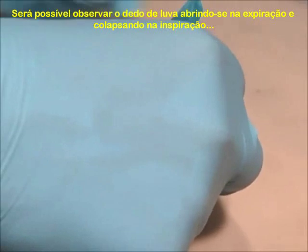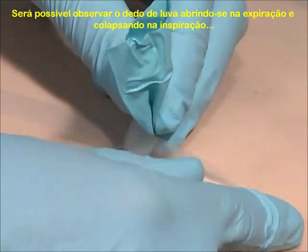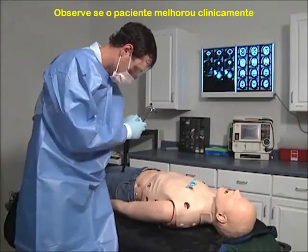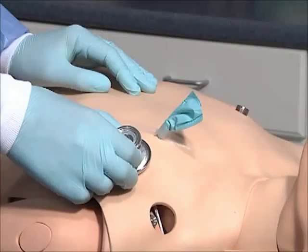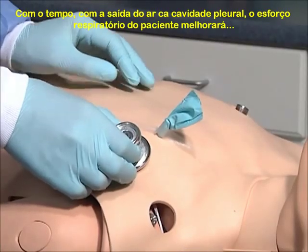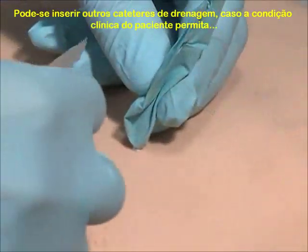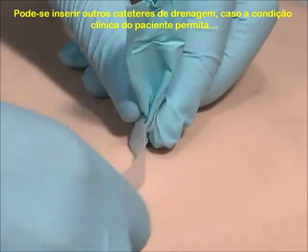You should note air escaping on exhalation and the glove finger collapsing on inhalation if your one-way valve is working correctly. Observe the patient for improvement. Over time, as air escapes from the thoracic cavity, the patient's respiratory efforts should improve. You may insert additional catheters to speed decompression if your patient's condition warrants.